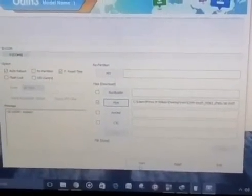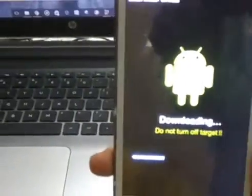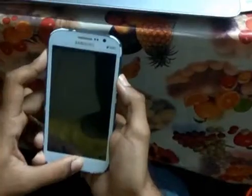Now on the mobile we have to press the volume up button, home button, and the power button simultaneously to enter Clockwork Mode Recovery. You can see Clockwork Mode Recovery on the smartphone. To navigate, use the volume up and down buttons, and to select use the power button. Now we are selecting 'install zip from SD card'.